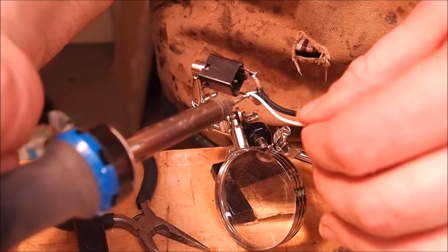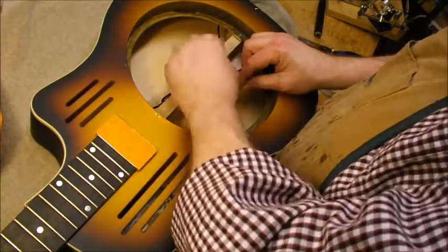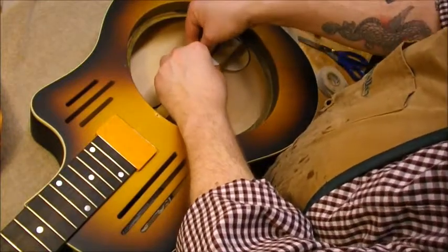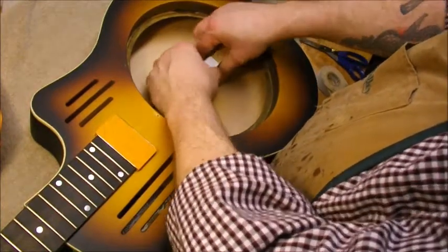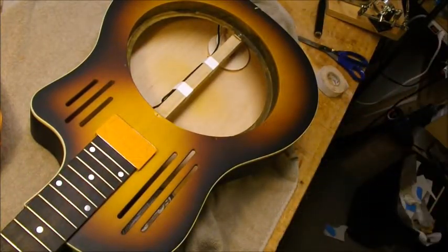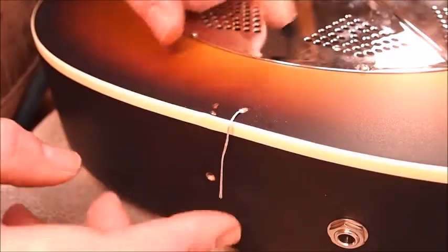A little soldering — the hot goes to the tip, the ground goes to the ring, and here's the other ground for the cover plate. We'll get that all together and tape the wires in place, leaving enough that I can pull out and re-solder the jack if necessary at some future date.